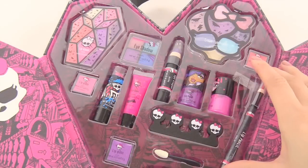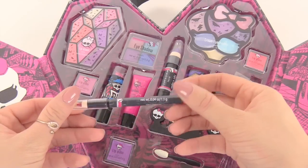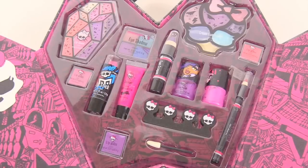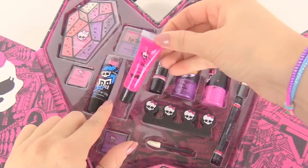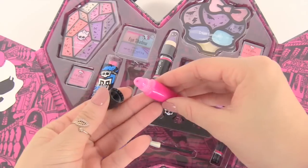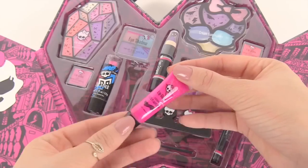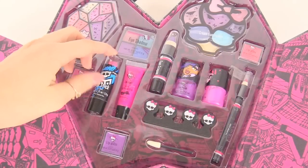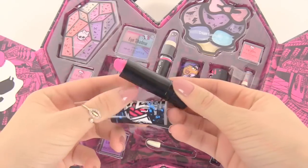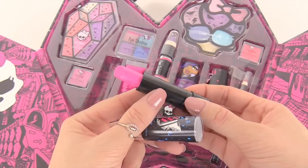Let's start off with the lips. Right over here is a red lip pencil — you get to put this around your lips. Let's look at some more lip items, like this very pretty hot pink lip gloss right here. The lips will look shiny and amazing in this. Let's take a look at the lipstick right next to it — it's another bright, very pink color and it has little tiny sparkles in it.